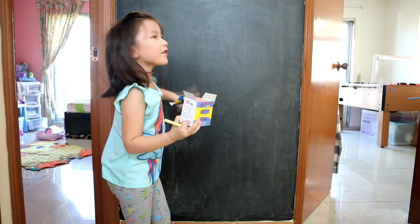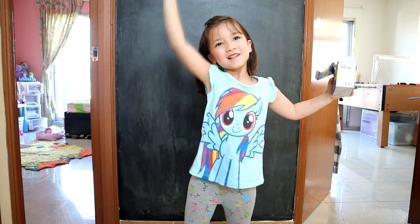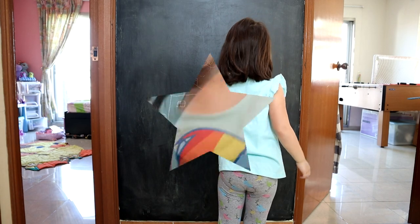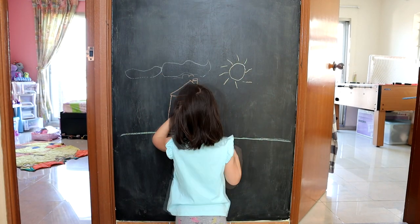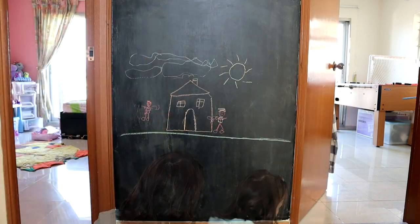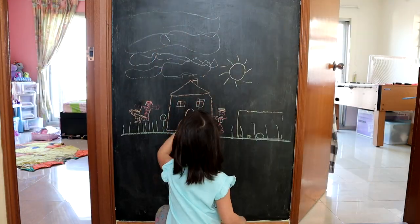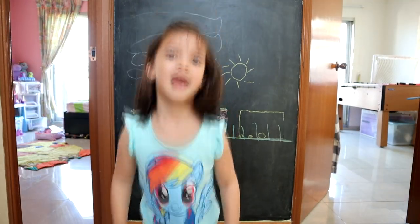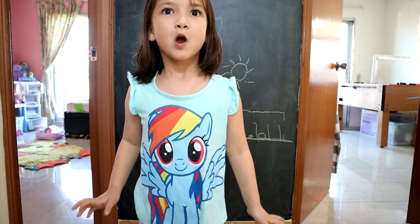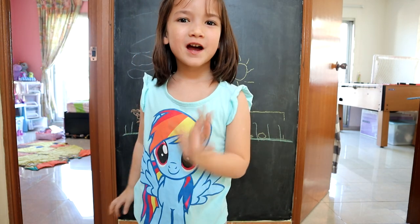Now we are all done with wiping it — now we can draw beautiful pictures! Yay, my chalkboard wall is all done. I want to play with it every day. I hope you have fun. Yay!